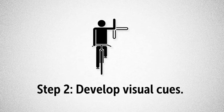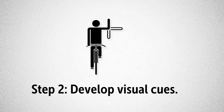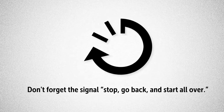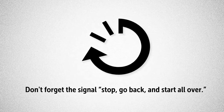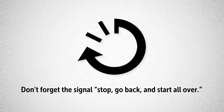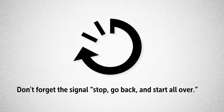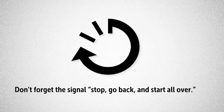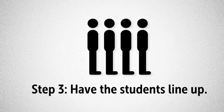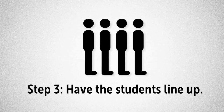A finger to the lips or a zippering of the mouth is standard fare. You also need stop and start signals. But one signal you must have is the signal to stop, go back, and start all over. The teacher turns, holds both palms towards the students, and then with a circular motion, points both index fingers back to the classroom. Next, you'll have the students line up. It's important to remember that you need to assign places in the line for the same reason that you assigned seating.